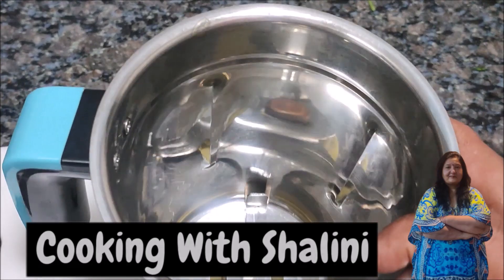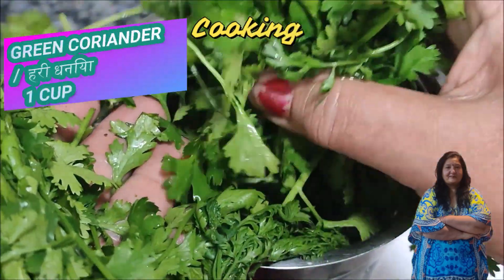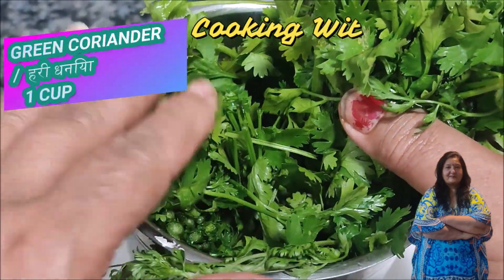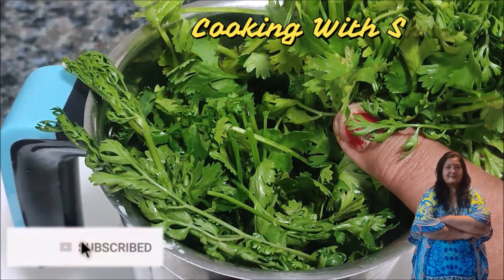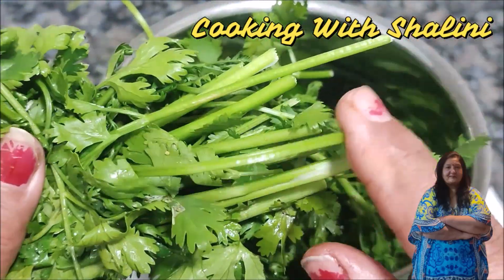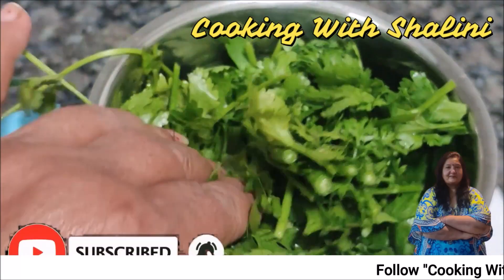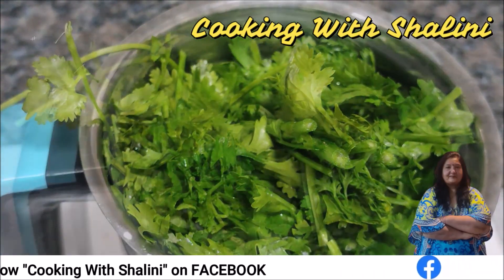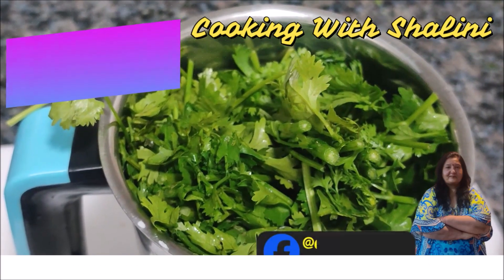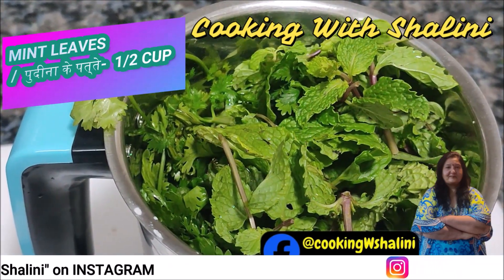Let's start making it. I have got a mixer jar. I have got two bunches of dhaniya, which is about 1 cup of dhaniya. We will add 1 cup of dhaniya into the jar.